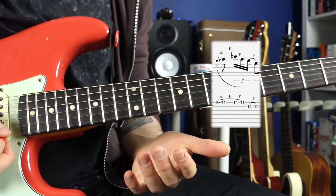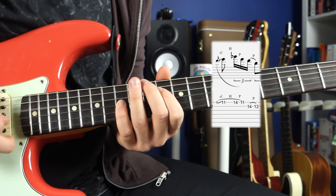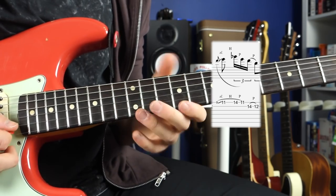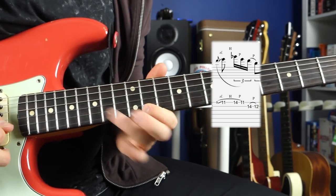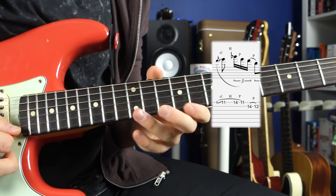Just to highlight that specific part of the lick, make sure you get the rhythm so that it sounds right. The note at fret 9 is a grace note, which means it's borrowing from the rhythmic value of the following note, and you can see that in the notation. So: pick, slide up, hammer on, pull off. And once you've got that down, you can start to apply that to different positions of the scale.